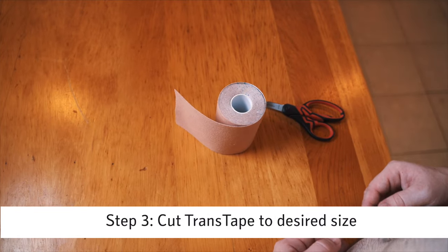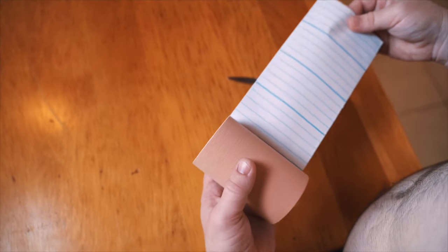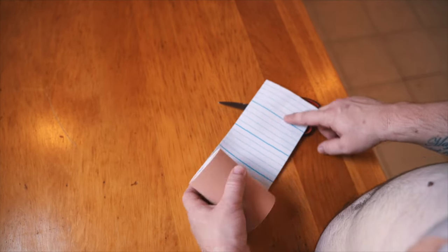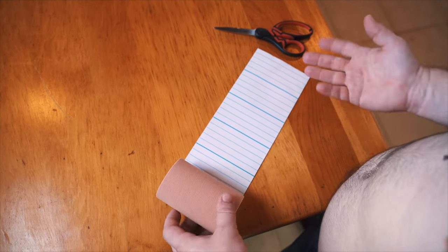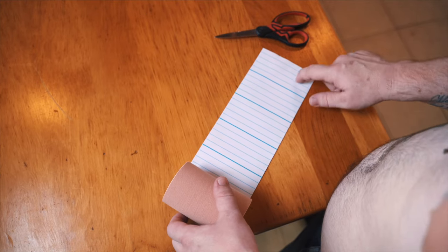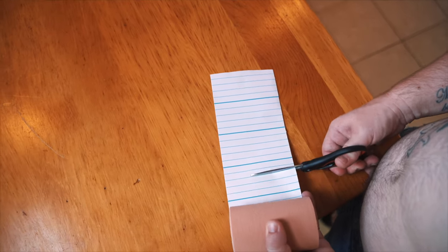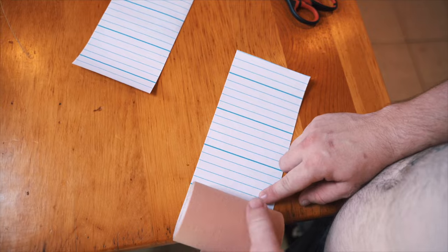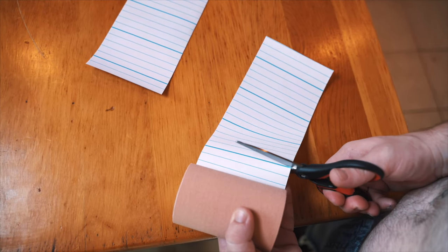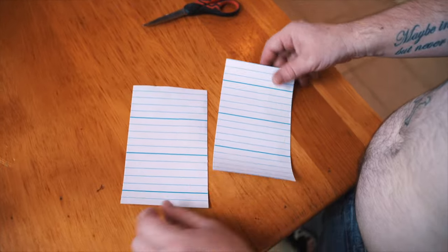Now that we're done putting our nipple covers on, it's time to get our strips ready. Everybody's sizing is a little bit different. For me, I do about three and a half to four strips. The blue lines on the tape help you decide based on your body what size you need. I'm going to go about two and a half lines over — that's the right size for me, and I'm going to need two of these, one for each side. I bind my chest not as flat as I could because it makes me more comfortable. If I wanted flatter results, I could achieve that with more strips or maybe just one more strip up top.